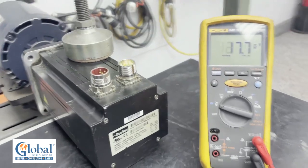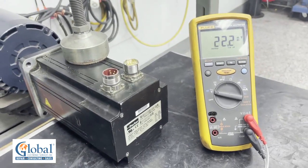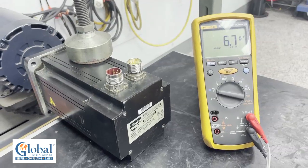This voltage constant tells us that the permanent magnets are good on this motor. Now we are ready to check the feedback.